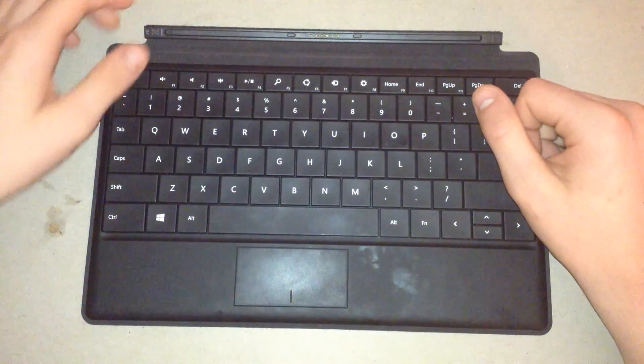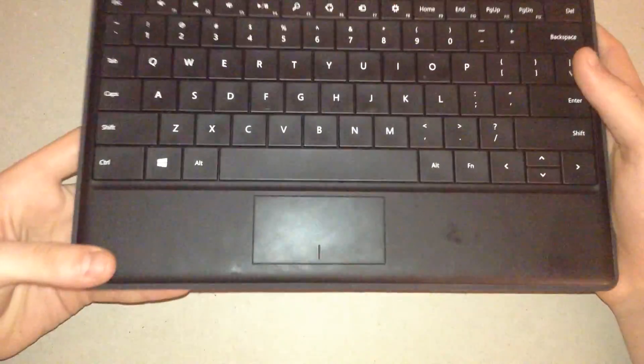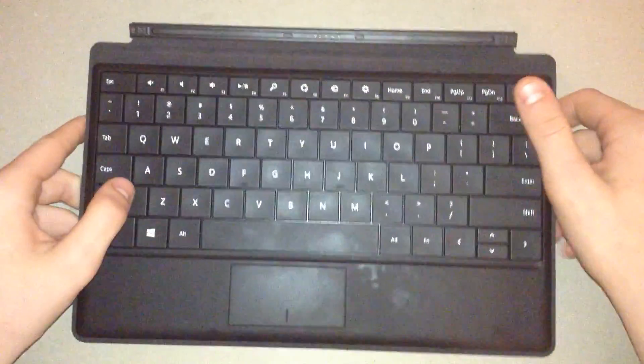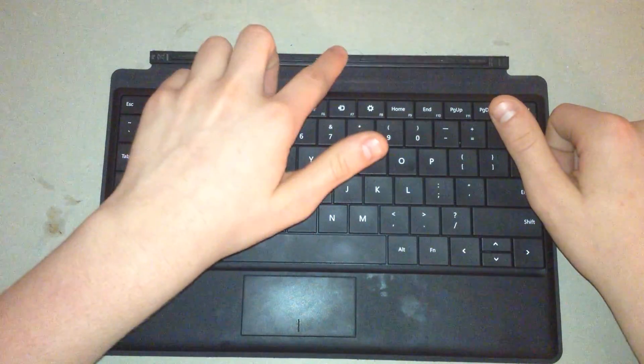Hey everyone, Technique here, and in this video I'm going to be giving you an overview of the Windows RT Typing Case. This connects to the Windows RT via a magnet, a really strong magnet right here, and I'll show you what it looks like when you connect it.